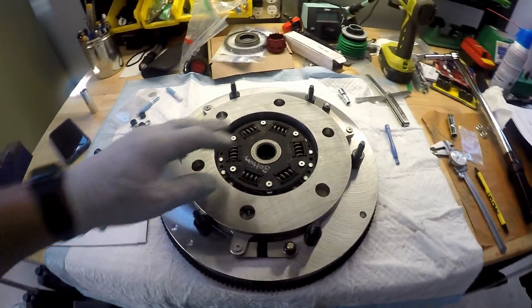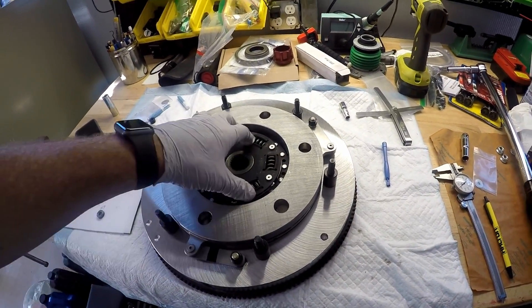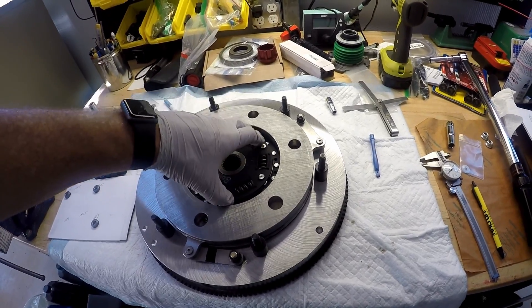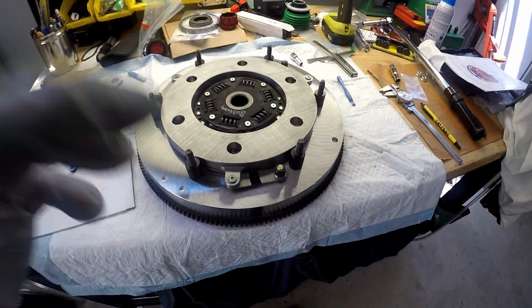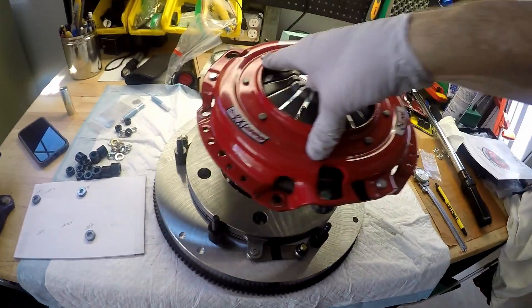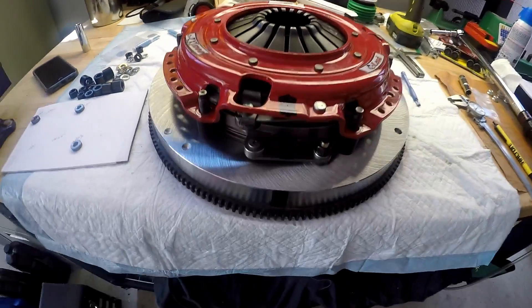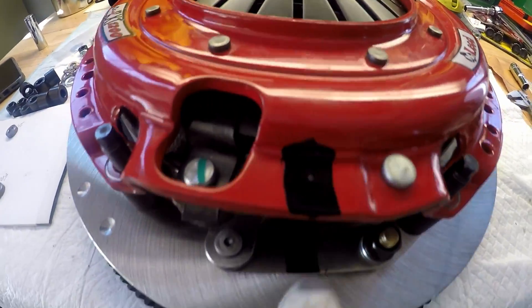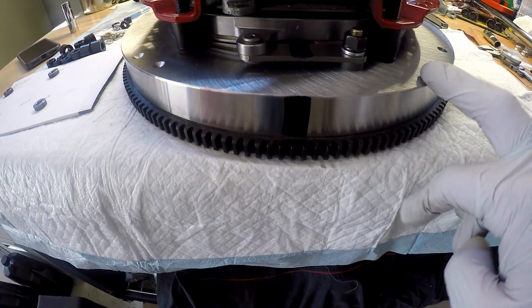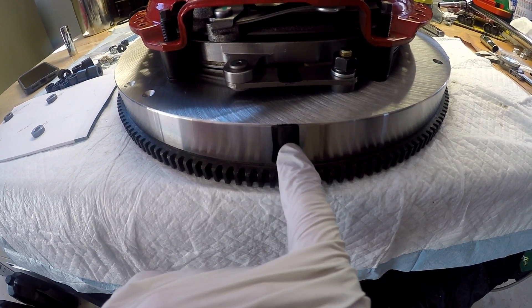We are back from the machine shop and I've been tinkering around with shimming the floater plate to the bottom friction. I did want to mention something — you can see the alignment marks here: that one, that one, and this one. I cleaned the flywheel off and dimpled it — I put a tiny dimple in it.